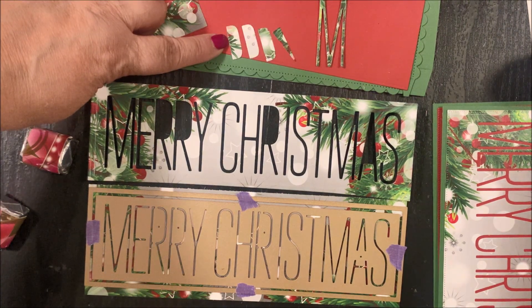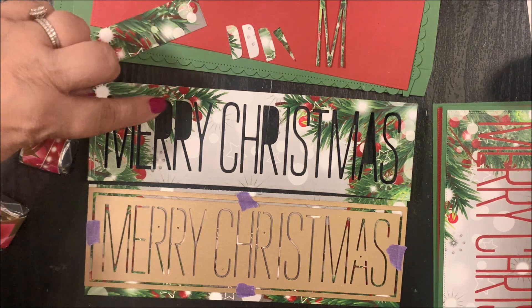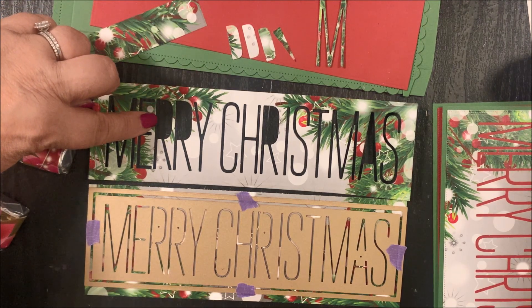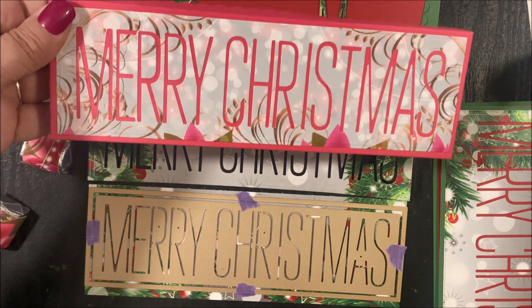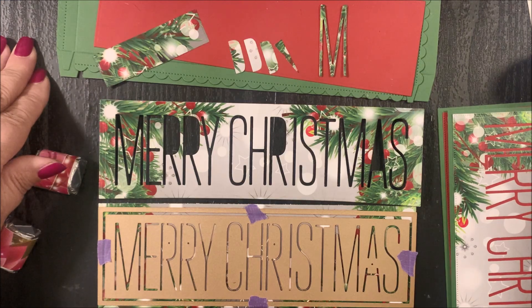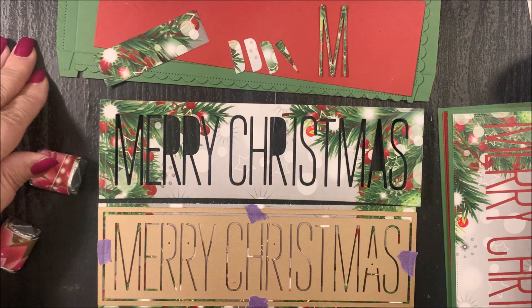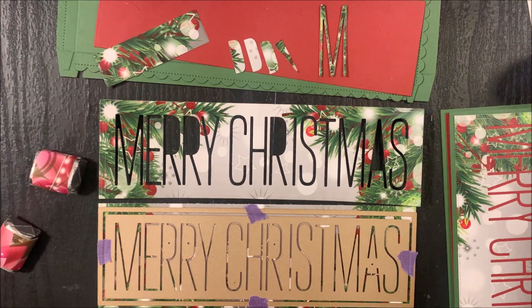After die cutting, be sure to keep the pattern paper pieces — the R's in the A — as you'll need to add them back in place so that you don't have a wide opening in the letters. You'll want the letters to be finished like you see on this finished project. After die cutting, you'll also have die cut letters that you can use to embellish your cards or scrapbook pages. I'll be sharing with you a card later in this video that uses those die cut letters.